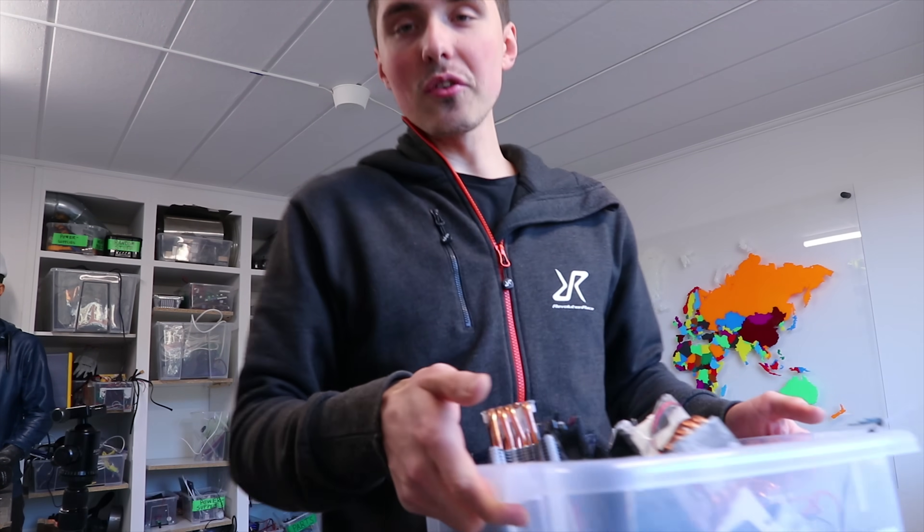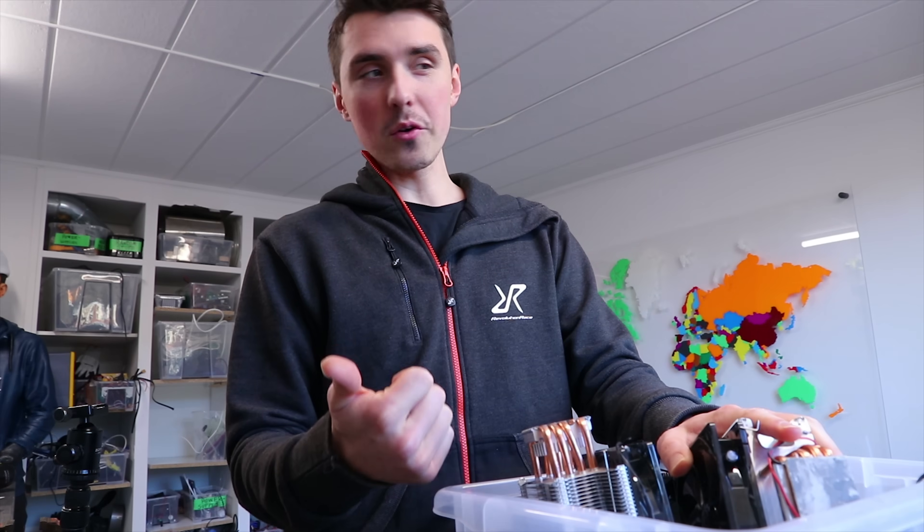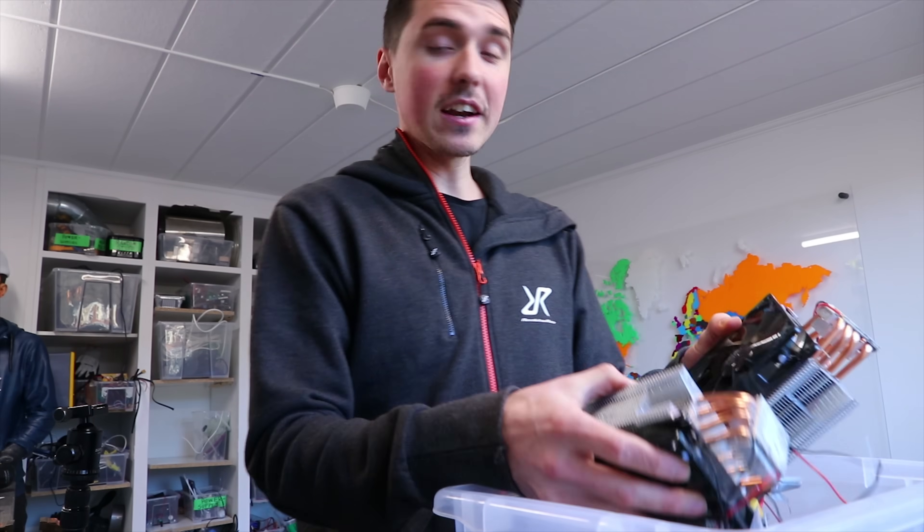I think you're wrong. Frozen orange juice is totally ice cream. Not only is it frozen, it's sweet and it's fruit flavored. That's kind of ice cream.